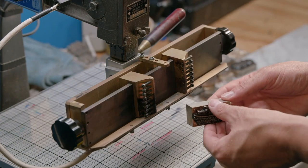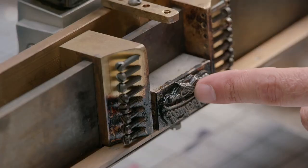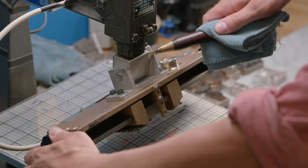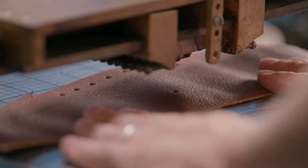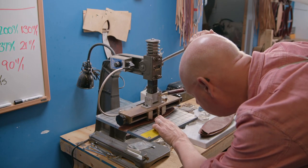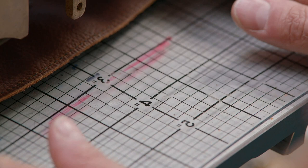Next, a stamp of the company's logo is fitted into a heated press. As the stamp heats up, it's moved into position, and then a leather panel is slid beneath it. The now-hot stamp is lowered, and it burns the company logo into the leather.